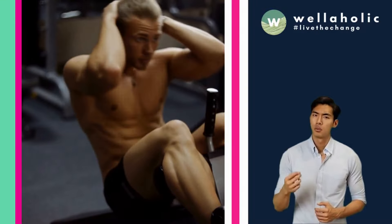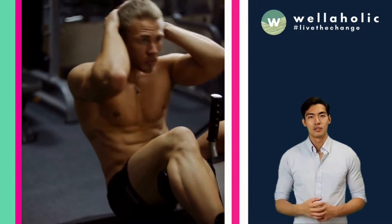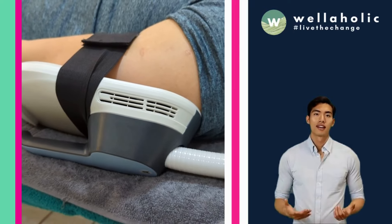In just 30 minutes, WellahMuscle can help you achieve the equivalent of 30,000 crunches or squats, depending on the area you target. You can choose from various areas such as your abdomen, buttocks, arms, legs, or calves.